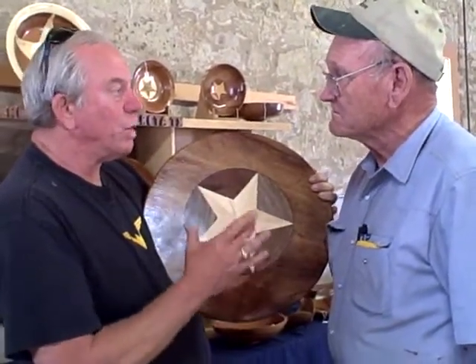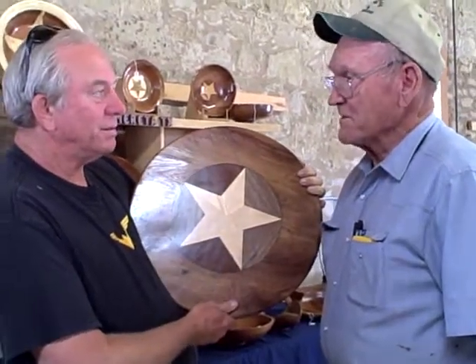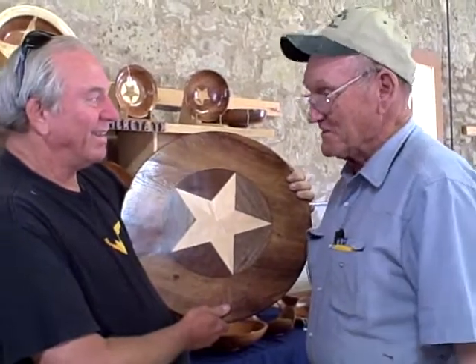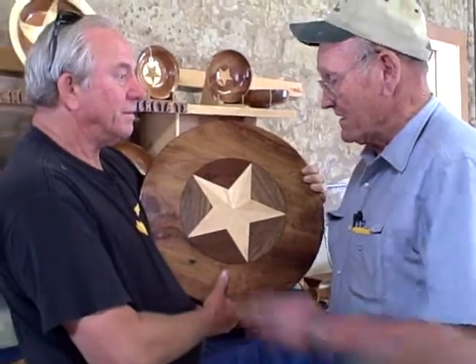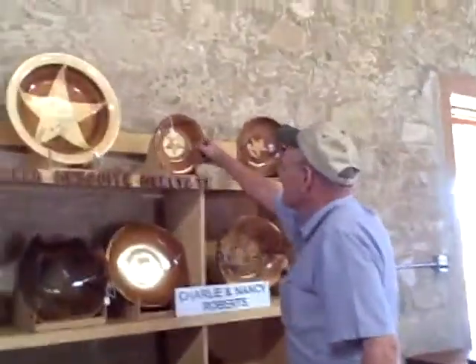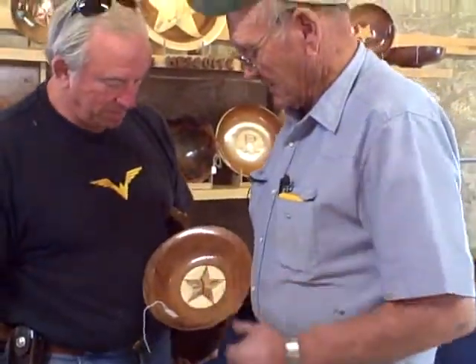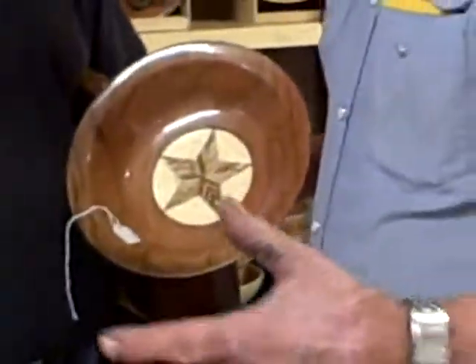They said you made about 20 jigs to get this thing correct. Well, yeah, I probably remodeled it 20 times. I just made two sets, but I've changed them and changed them to change my angles. And now I can cut a star this big, or I can cut a 24-inch star with the same jig.